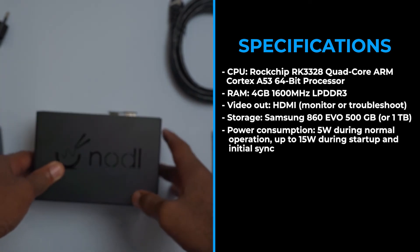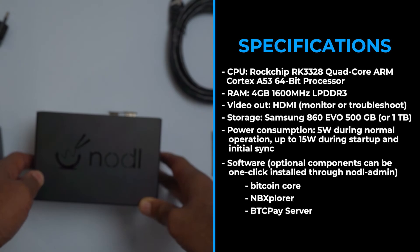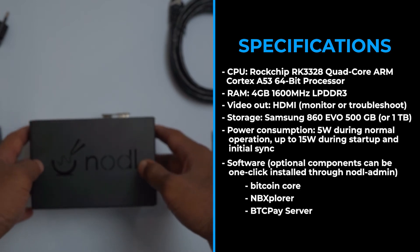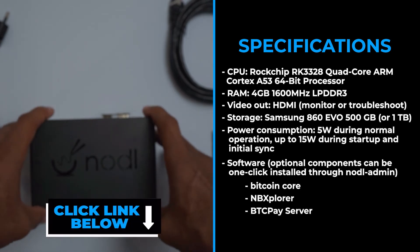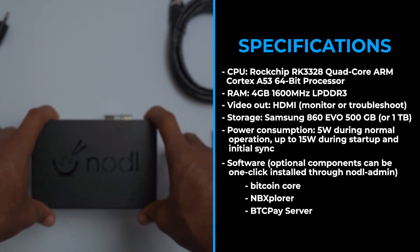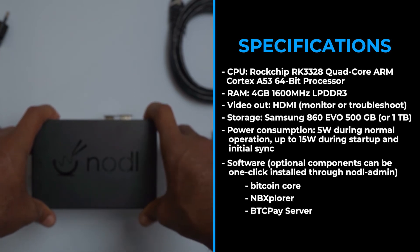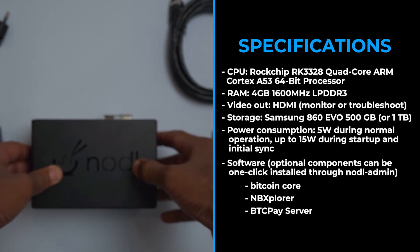There are a number of optional software options you can run on this. The key ones are Bitcoin Core, the Block Explorer, and BTC Pay Server. Bitcoin Core is the software you need in order to verify transactions on the blockchain. The Block Explorer — if you wanted to search for specific transactions, you do that through a Block Explorer. There have been issues with privacy in Block Explorers, as some chain analysis firms use honeypot websites so that when you search for a transaction, you're giving up your own computer data. Folks who care about privacy would be interested in having a Block Explorer on their own node to search and confirm transactions in a privacy-friendly environment.